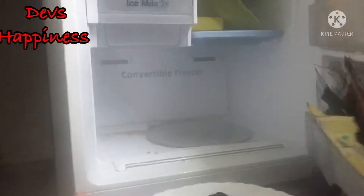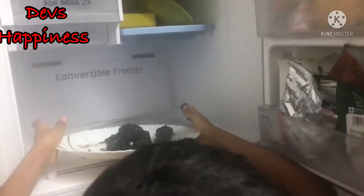After making the desiccated coconut circles, you need to put them in the refrigerator for one hour. Now let's put them in the freezer. They're ready!